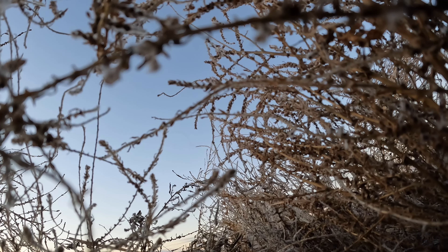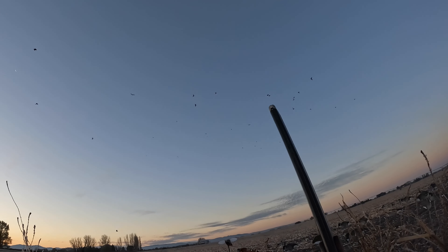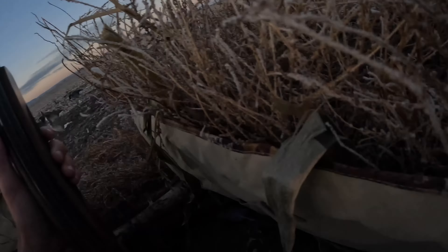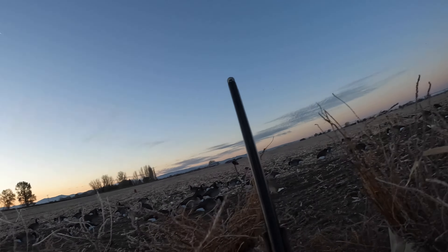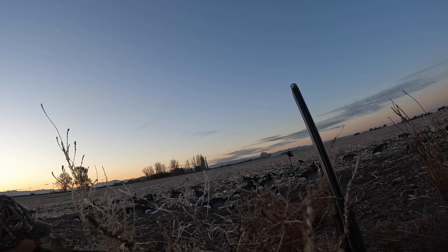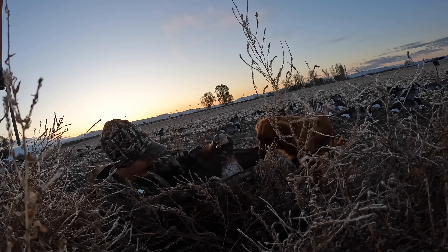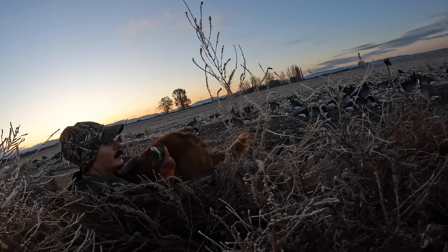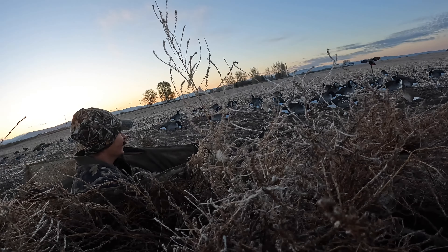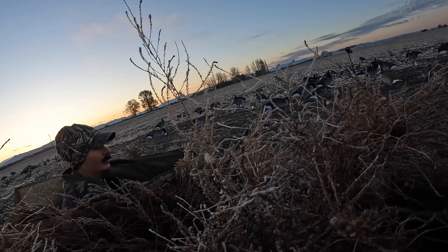After that, even more ducks started to show up. I dumped one — they weren't committing, so we had to take the shot. Necessary evil. A dog came out to retrieve, skull-capped one right in the head. It was awesome to watch. We had some good shots going, and it was a great time in the blind.